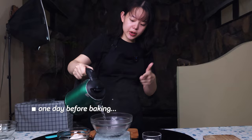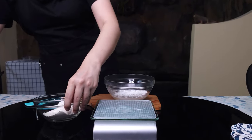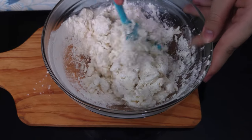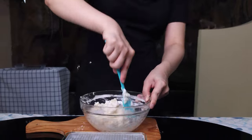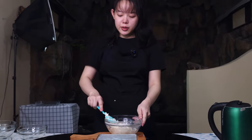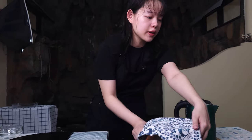We start by making the tangzhong, so I'm pouring in 140 grams of boiling hot water straight into this bowl — about 139 grams. Then I'm going to add in 20 grams of rice flour and 75 grams of regular bread flour, immediately mixing everything together. It's going to be a little bit stiff due to the rice flour, but as long as you keep working at it, it should be pretty easy to combine. I'm going to cover this tangzhong with a piece of cloth, let it come to room temperature before putting it in the fridge overnight.